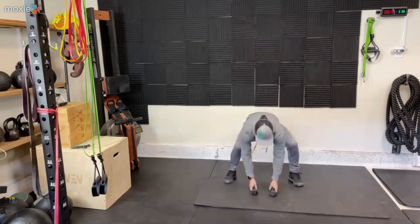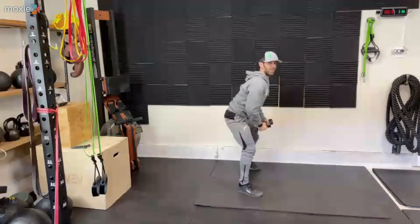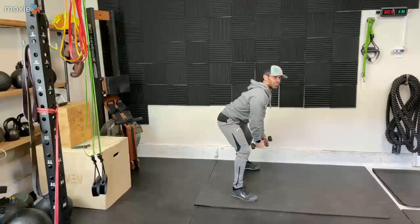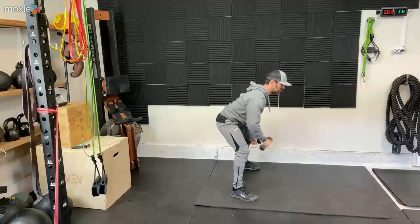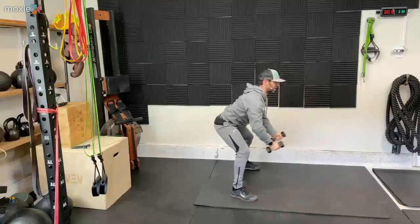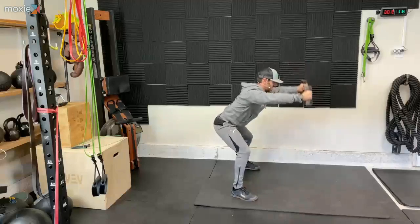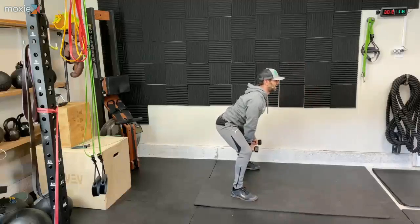Grabbing those dumbbells during your quick 10-second rest. I'm going to bend forward here, sticking my butt back. Arms go straight up in three, two, one — here we go. Lifting up and back down. Get stable and controlled. That's what it's about.